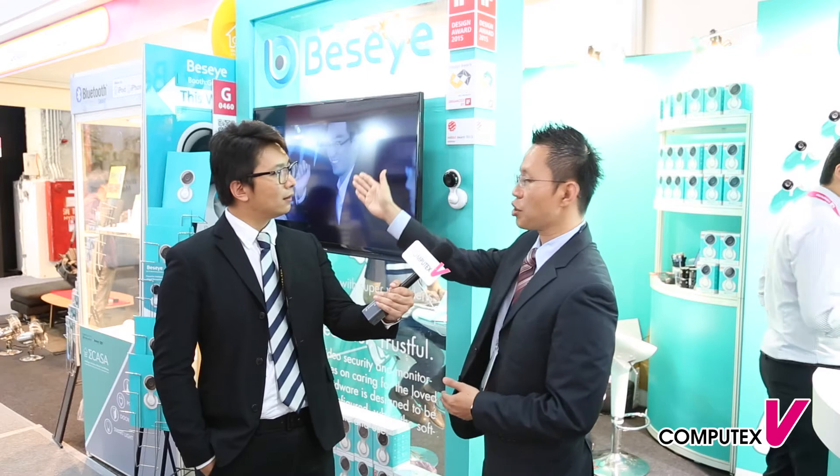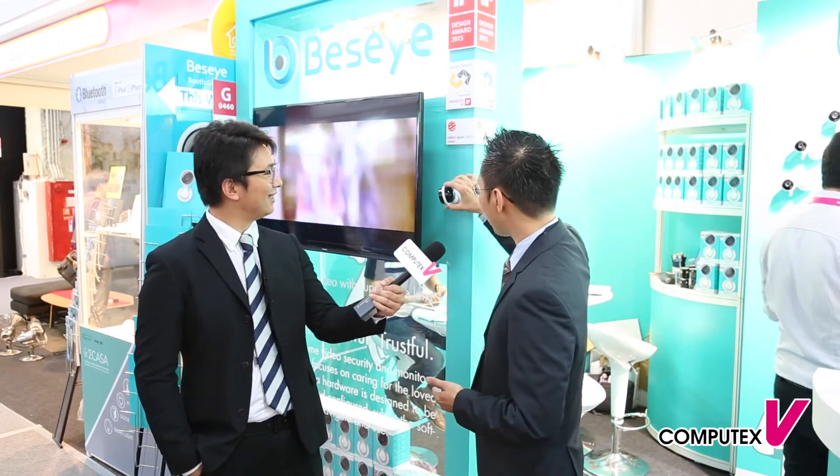Most traditional IP cameras, when you set them up to protect your home or store, can only see a certain direction. With Baseye, it's very easy to see any angle you like. For example, if you set up the camera here and your front door is over there, you can easily see your front door. Or if you set up a camera to take care of your dog, you can very easily point it there as well.